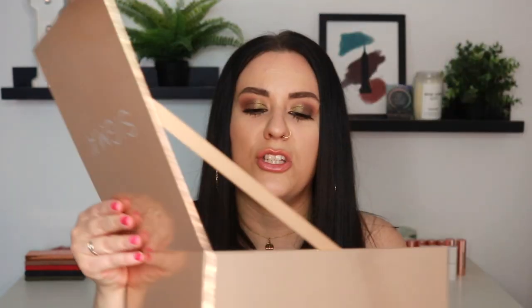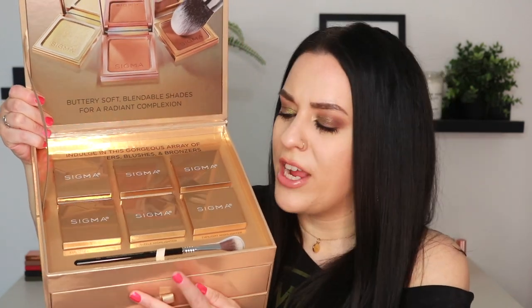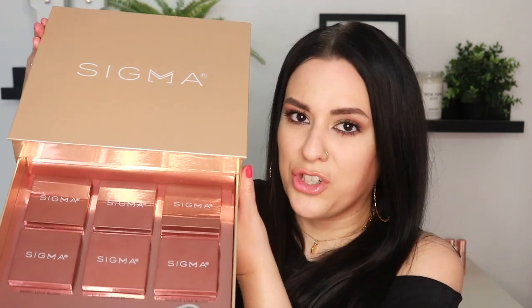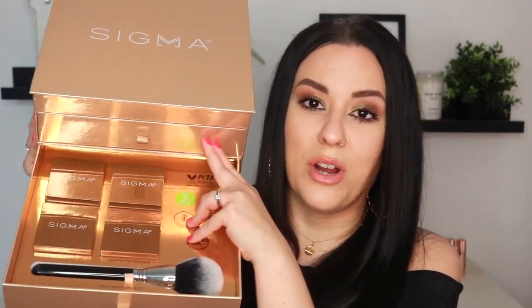Let me show you what is inside of this beautiful box. To start, we do have six different highlighter shades. There is also a highlighter brush, which I will show you in just a moment. Then we also have six powder blushes as well, and again there is a brush to go with it. And then on the bottom here, we have four different bronzing shades, as well as a brush to go along with that.